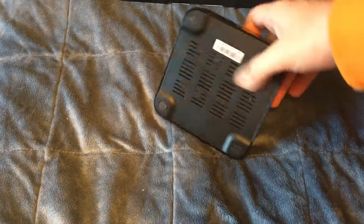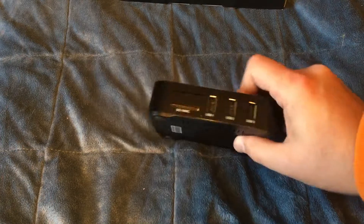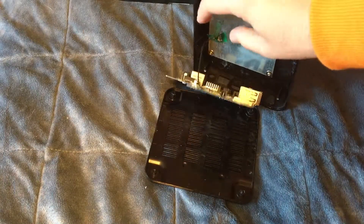I found some interesting things when I opened it up. I'm sure everyone's had this unit before. When I opened it up, I found there's a weight in it.